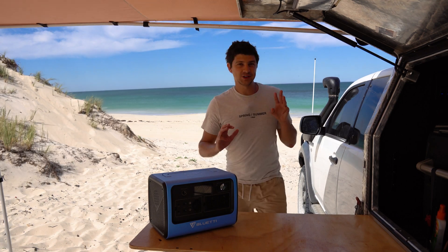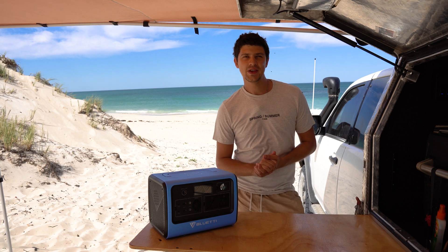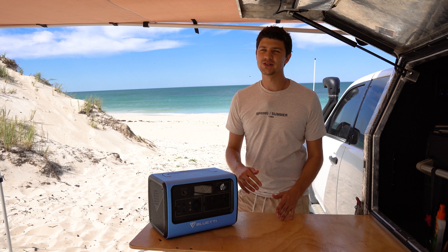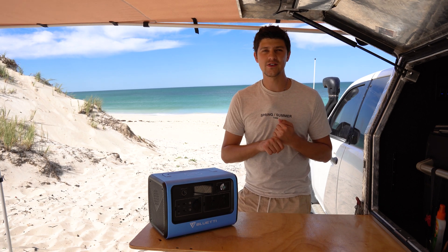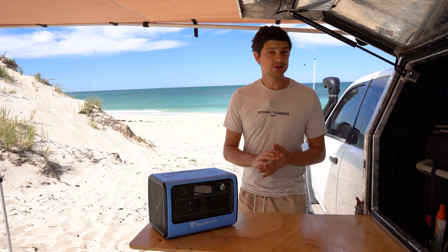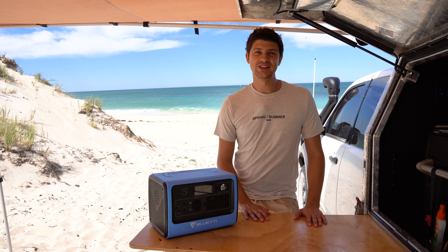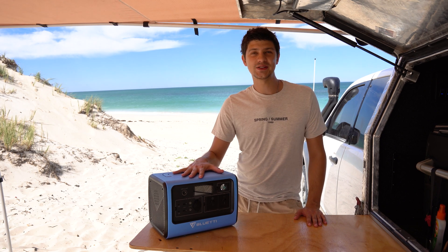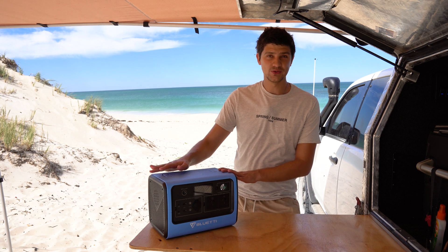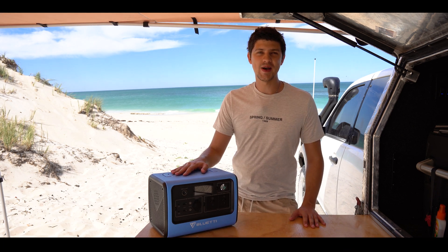I get about three emails per week from companies asking me to review their products on this channel, and for the most part I turn down almost every single one because they're either not super relevant to camping and four-wheel driving, or they're just not something I think you guys will be interested in — which is always my main priority. But when Bluetti got in touch to see if I'd be interested in checking out their EB70 power station, I decided to make an exception because I think this is a product some of you will find super interesting, and it represents a new way of thinking about off-grid power solutions.